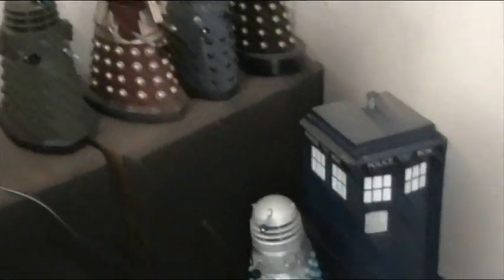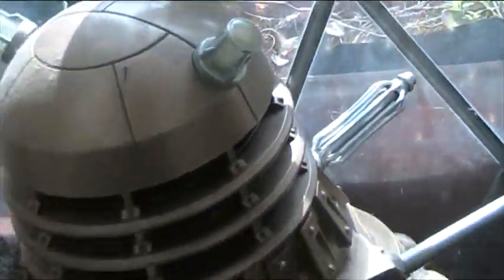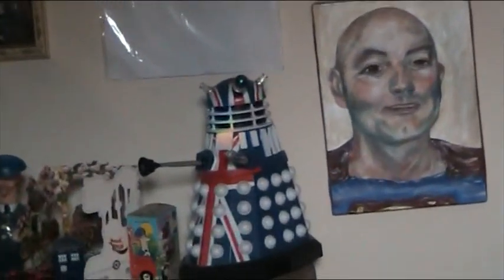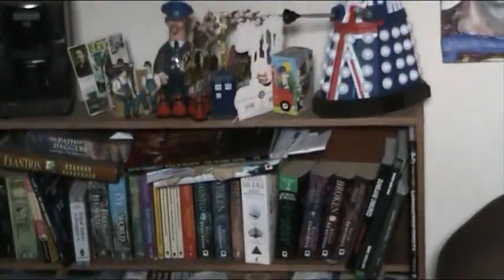Coming across here - my smaller Daleks, TARDIS. Some cast figures which are quite rare now. A Dalek there, another Dalek there - both 13-inch figures, like the Dalek at the back of the room which is also a 13-inch figure. This is the 50th anniversary model I think it was at the time, and I actually got it at quite a good price.